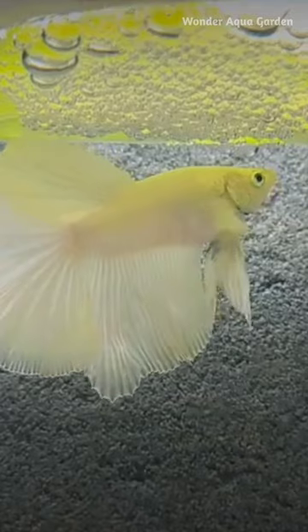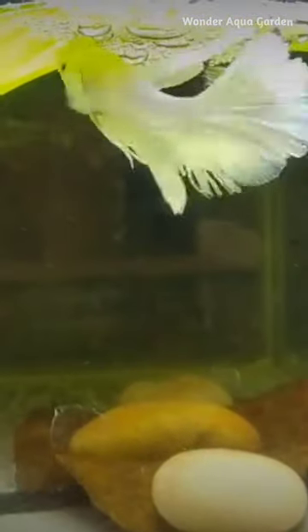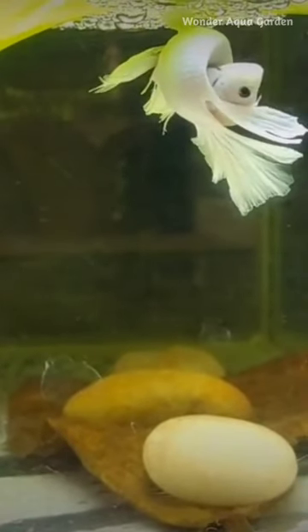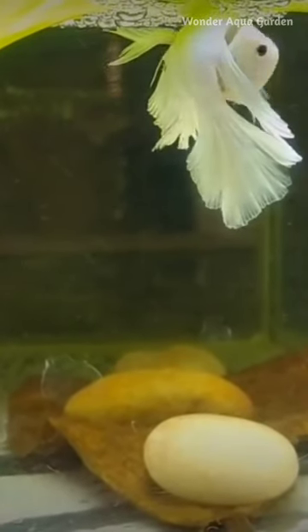If you want to breed, the male will build a bubble nest. After 2-3 days, the female will lay eggs.